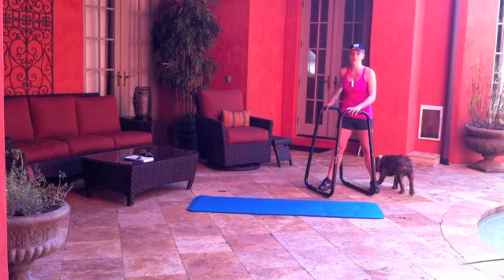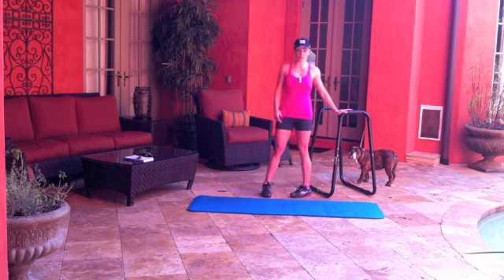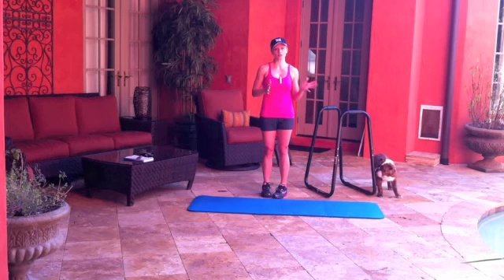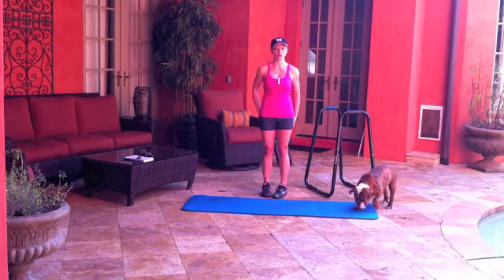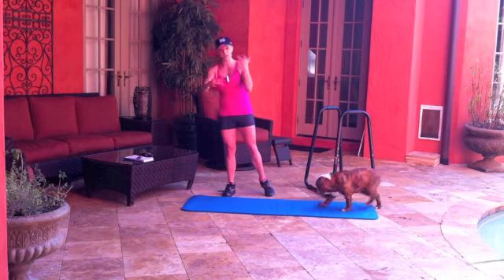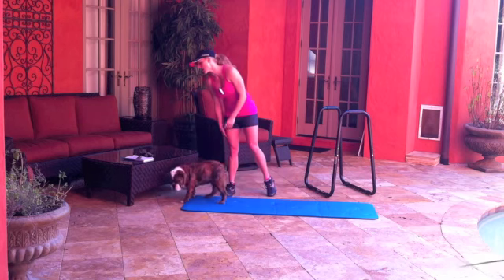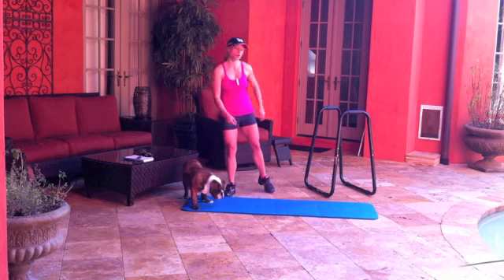If you don't have one of these it's going to be really difficult for you to do this workout today. So this is going to be the extreme dip station superset and we're going to do six exercises in groups of two, so there's going to be three rounds, and we're going to time each round. The first two exercises we're going to superset back to back are the lunge with straight leg lifts and then pull-ups.